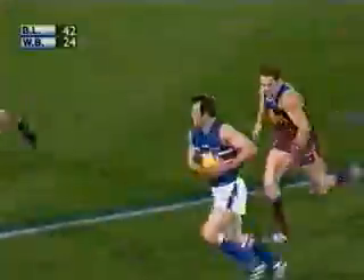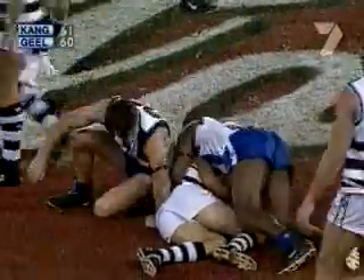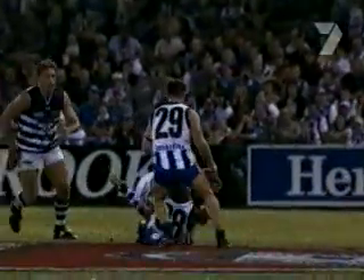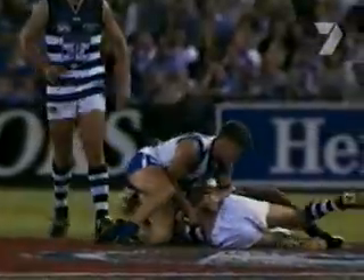Up towards Grant. Here he is. Lepperts with him. Gives it off to Brown. Lepperts! What a tackle! Play on — no, holding the ball! That's a dangerous kick. Oh, that's a good tackle. That's a good one. Well, that's the right decision, but it's also a brilliant tackle. He has grabbed him by the arms, the ball, the entire body, and just crushed him to the ground.